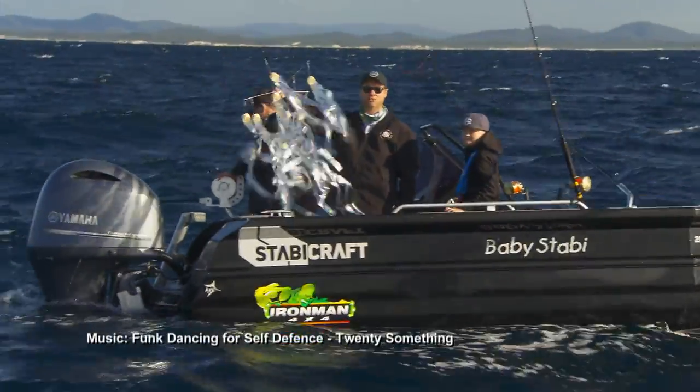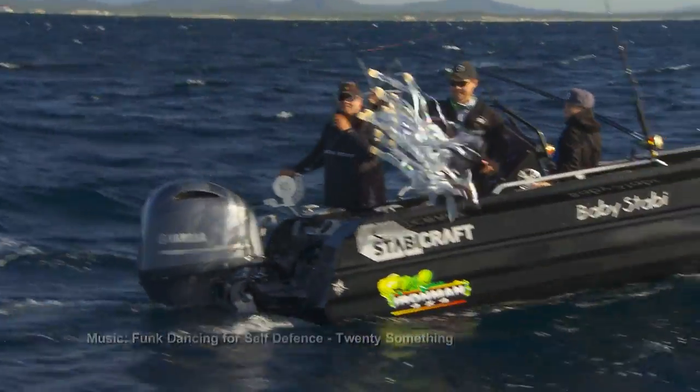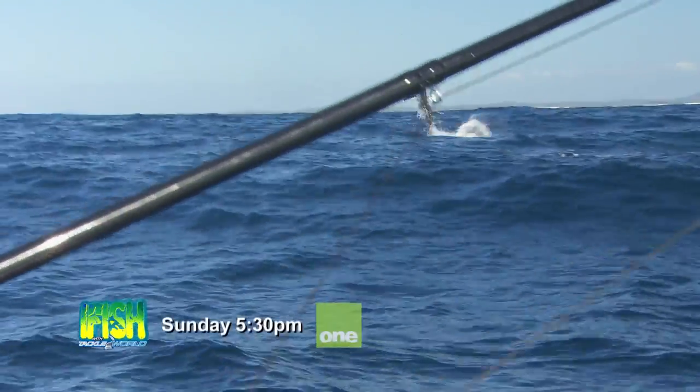This fancy device is called a strip teaser. The idea is — look at that — it looks like a little school of bait fish in the water. It brings them on to the back of the boat, then they find our baits. Oh, that was amazing!